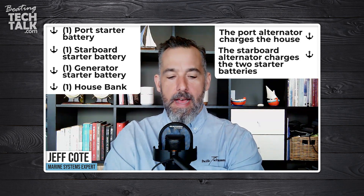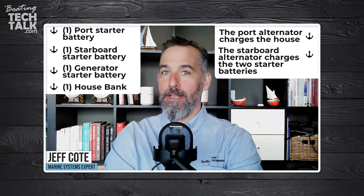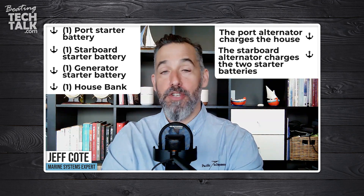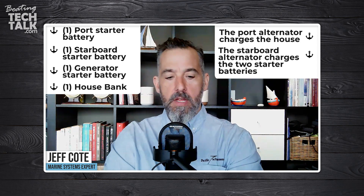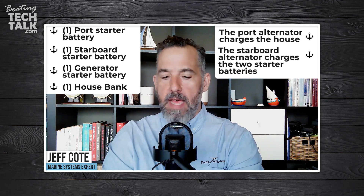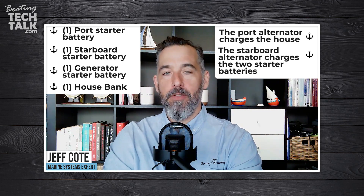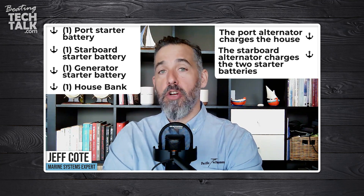Alex goes on to say: I may be missing something, but how does my generator battery get charged? This is a really good question — how does one's generator battery get charged? Does the generator charge its own battery? What's the recommended setup? Can you charge three separate batteries?